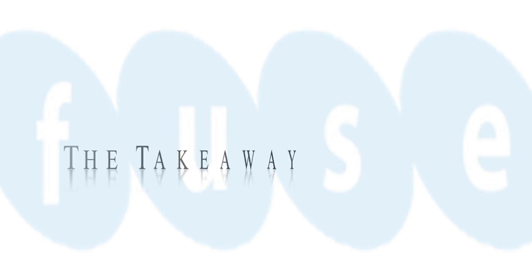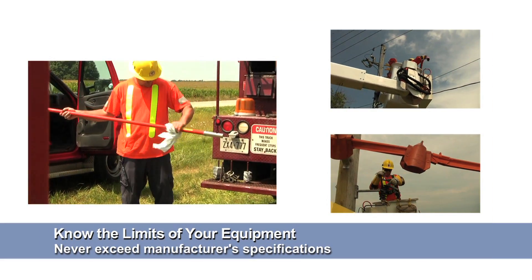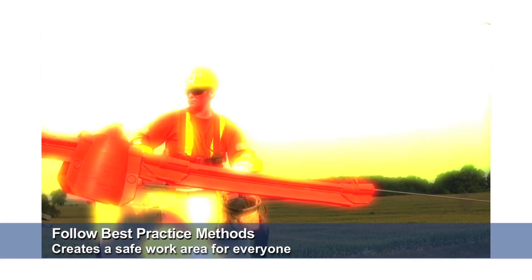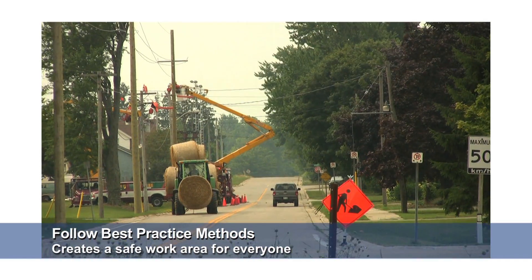Now the takeaway. Be mindful of the limits of your equipment and never exceed the manufacturer's specifications. By following the best practice methods of the manufacturer and your utility, you establish a safe work area for you, your co-workers, and the general public.